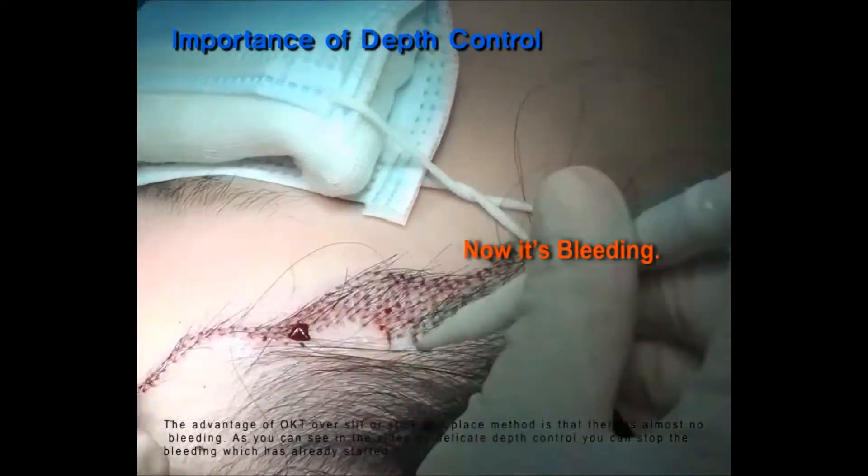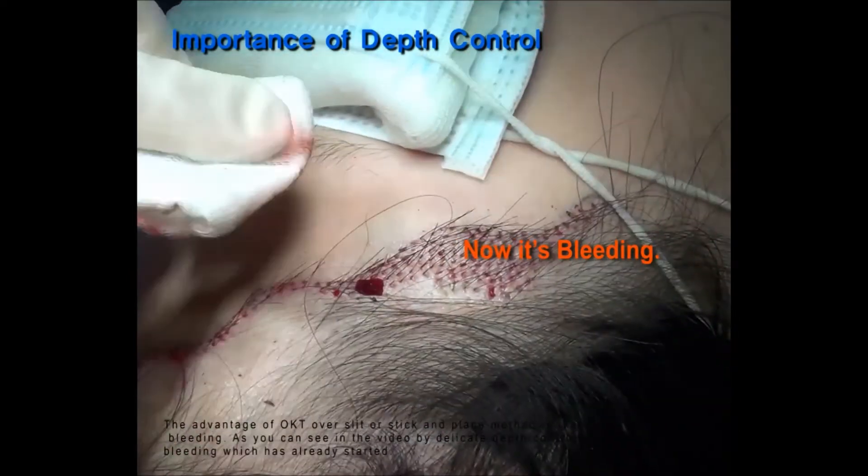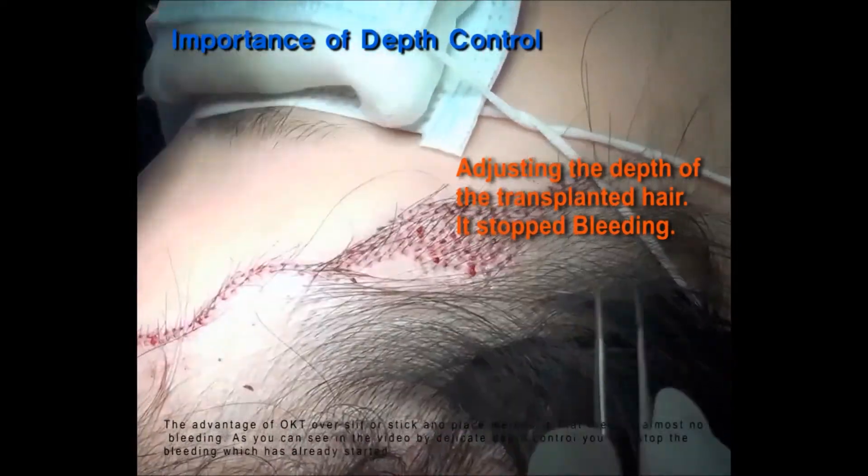The objective of the OKT slit or stick-in-place method is that there is almost no bleeding. As you can see in the video, by the delicate depth control, you can stop the bleeding which has already started.